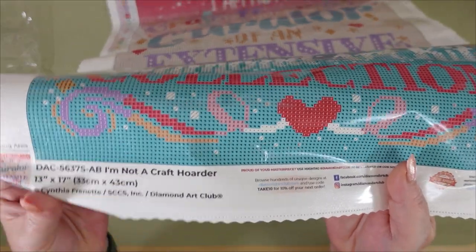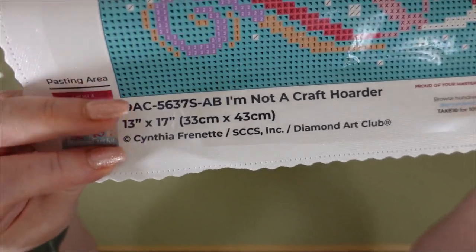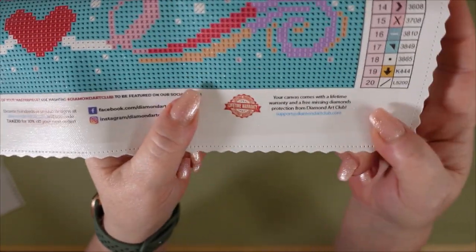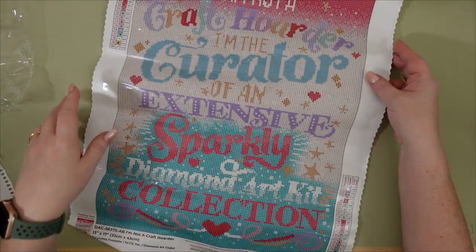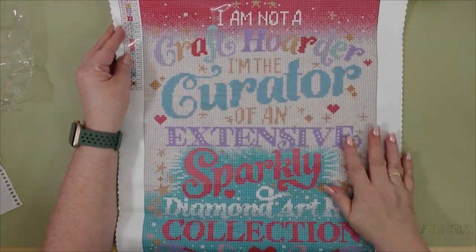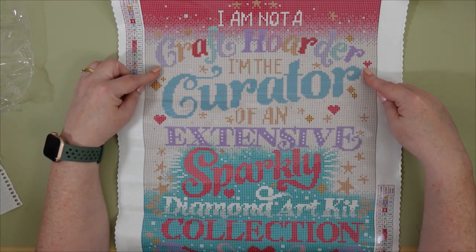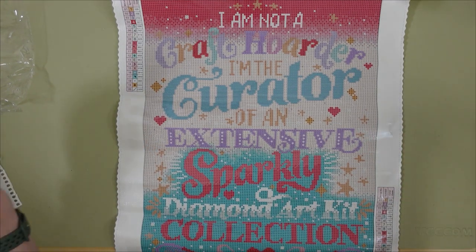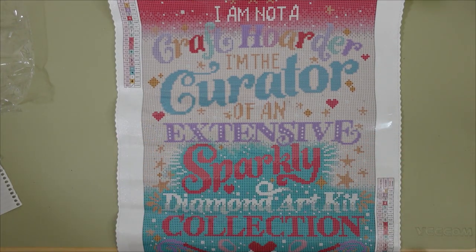At the bottom you have your thumbnail with all of the artist's information. It is a licensed diamond painting. You've got their social media links in the middle and then their lifetime warranty against loss of diamonds or anything happening with the canvas. So let's take a look — oh it's so nice. The colors are just fantastic, so bright. It says 'I am not a craft hoarder' — which is debatable — 'I am the curator of an extensive sparkly diamond art kit collection.' It's so true. I could totally see this on the wall in here.